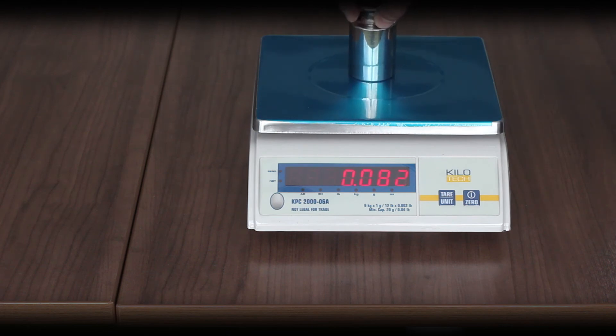Use the test weight to confirm the calibration. If 'cal er' is displayed, there might be an error in calibration — repeat the steps.